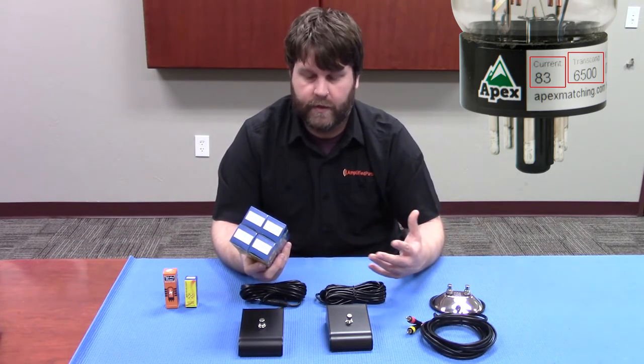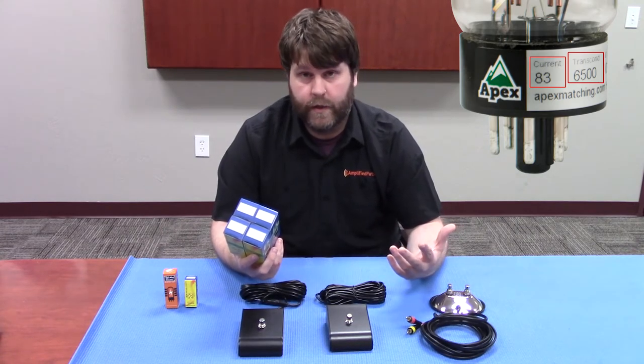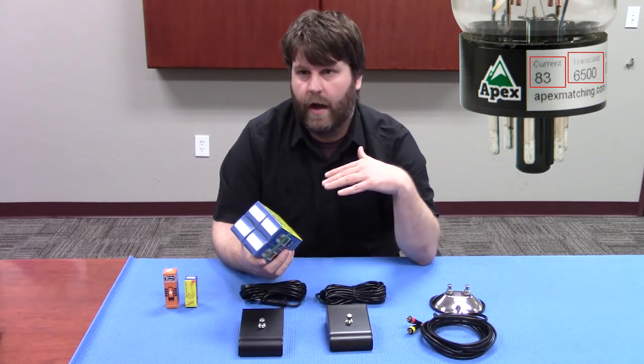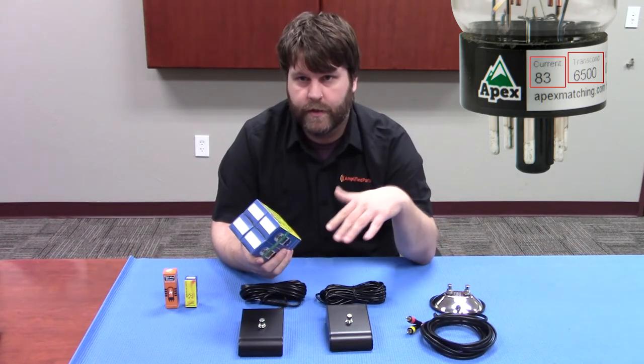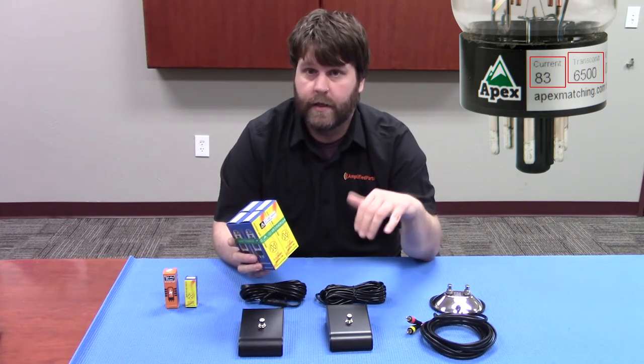There are some amp companies that will recommend certain ranges, and you want to stay within those. You can just talk to one of our sales guys and say you want middle numbers, or high numbers, or low numbers. Whatever's in the bin at that time, we'll get you the low, middle, or high numbers that you need.